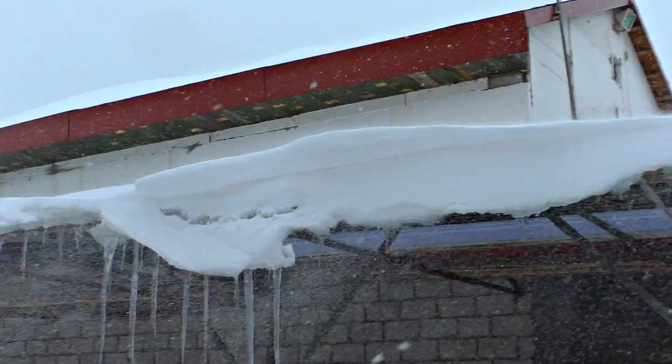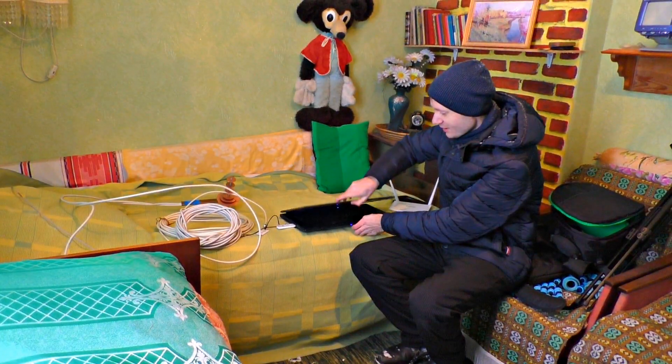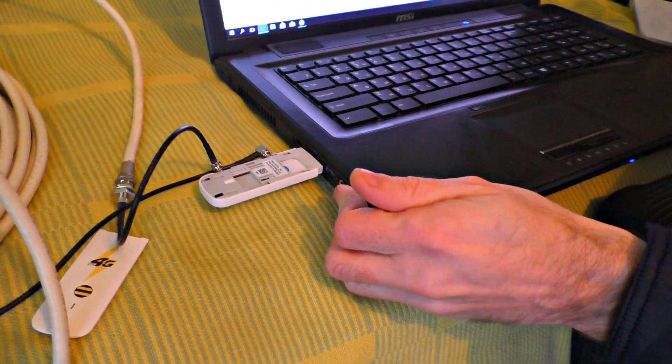The next day we went out of town to check the power of the 3G gun in really extreme conditions. I've come to my dacha in winter for 3G gun tests. I didn't expect it to be so snowy, but I'll do anything for my viewers. I'm not sure whether my antenna is going to work indoors, so I turn it on and wait.